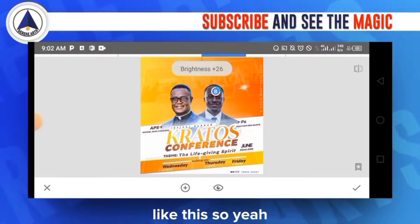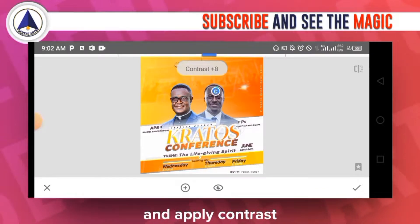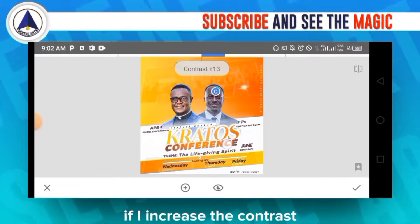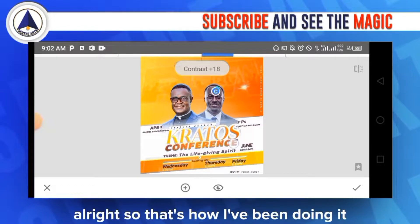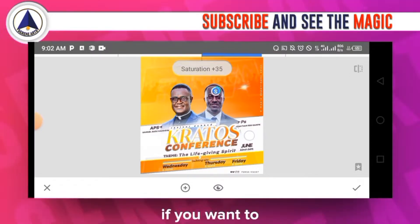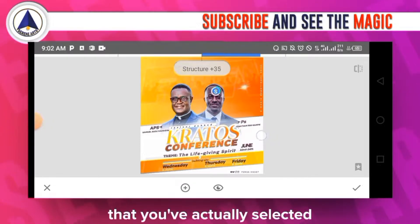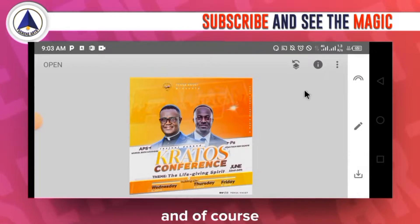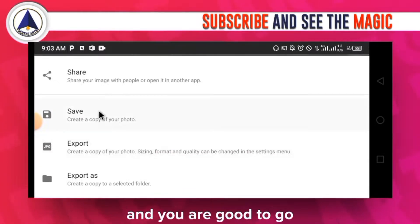I'll limit the selection to just the face and apply the brightness effect. Scrolling up, I can also apply contrast — reducing it softens the area, increasing it sharpens it, and it only affects the selected face area. You can also play with saturation. Structure adds detail to the selected element. Once done, tap the check mark to apply, then save or export the image.